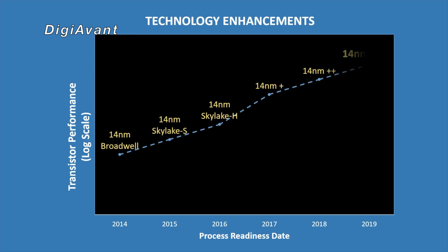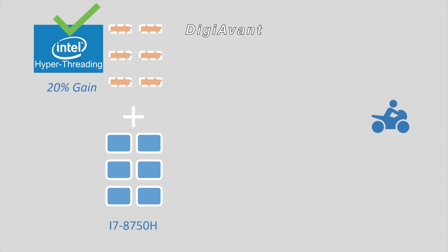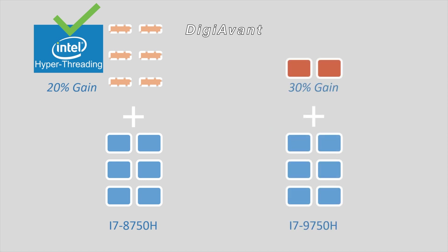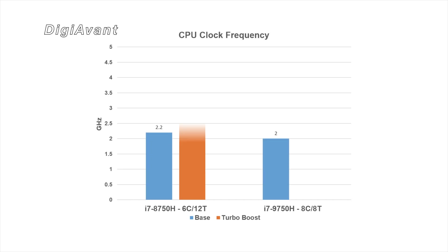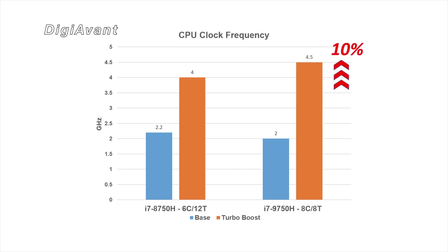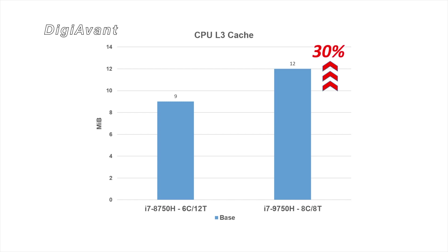Number 5: It still features a 14nm process with Coffee Lake architecture, with improvements on power leakage and efficiency. Number 4: This time it becomes a 6-core CPU but no longer supports hyperthreading. It adds 30% more cores but loses the 20% HT gain under heavy load, totally equaling about a 10% net gain. Number 3: Its base clock is lower at 2.0GHz but boost clock is a bit higher at 4.5GHz. This time it got 12MB L3 cache, on par with the last-gen Core i9.